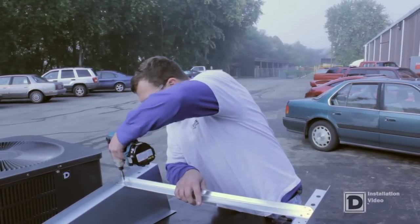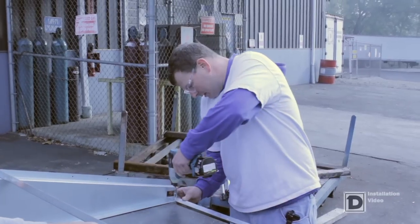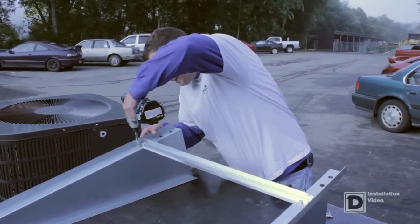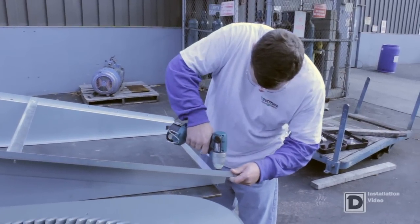Attach the top cross support by using one self-tapping screw on each side. Attach the front cross support in the bottom ledge by using one self-tapping screw on each side. Measure for squareness, square the air brace, then secure the cross support with a second screw.